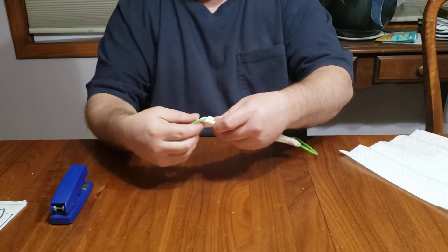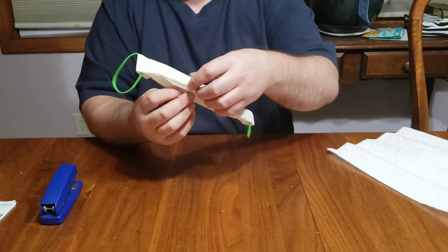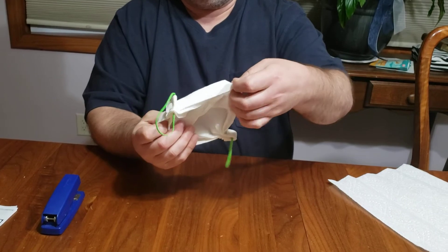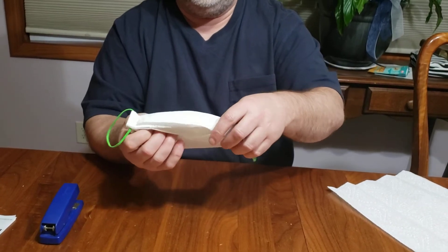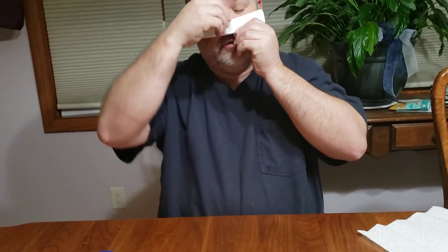Do it flat. Now what's going to be cool about this is when you open it up you're going to have a mask you can wear. The rubber bands go right behind your ears, you pull the bottom up. There you have it — it's just a real quick particulate mask.